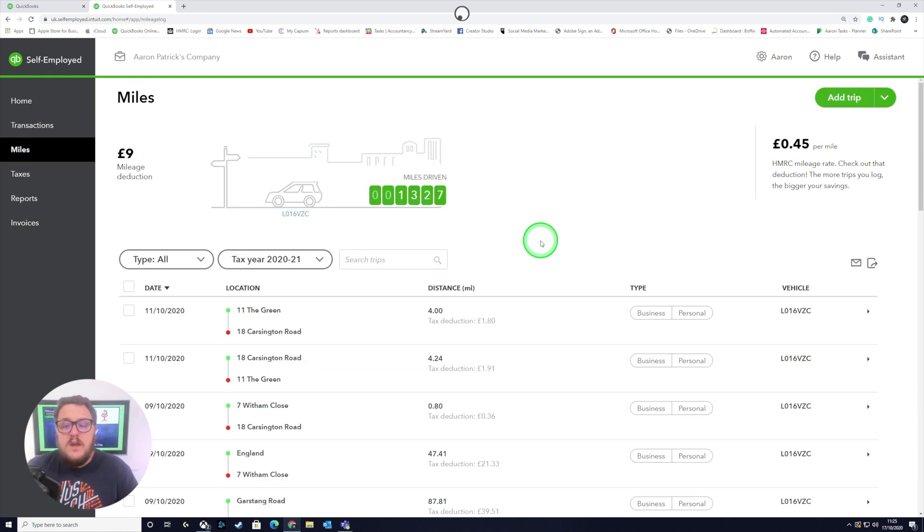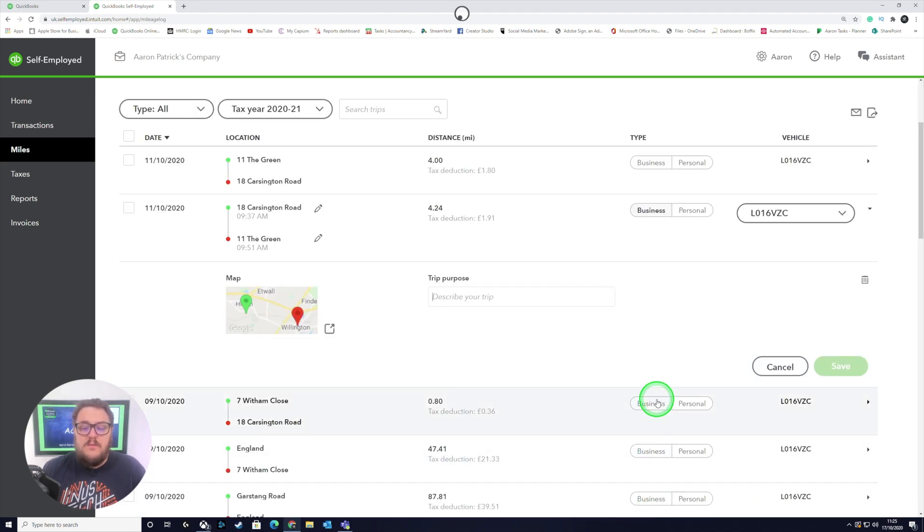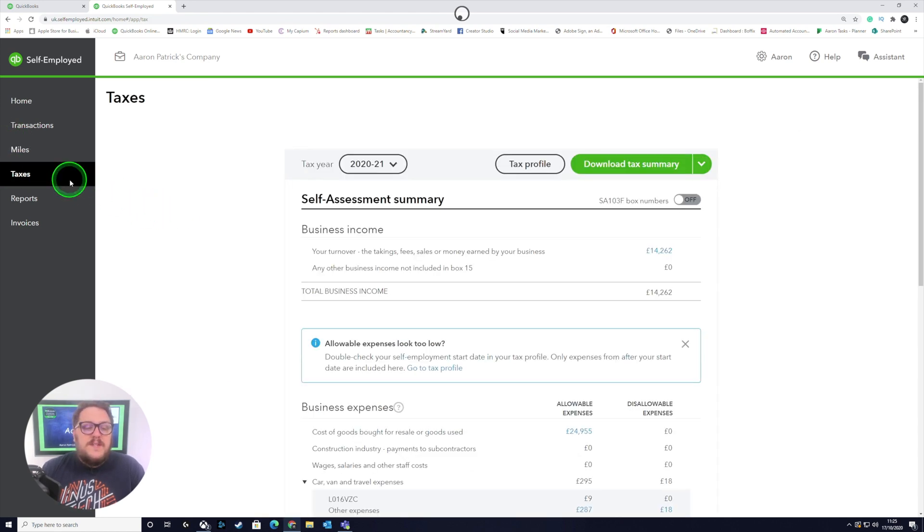Make sure you've reviewed your mileage. Anything that is business-related should be included because that's a nice way of saving you some money. Go through and accept the ones that are business.